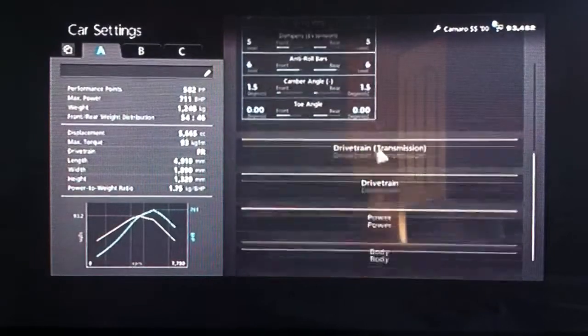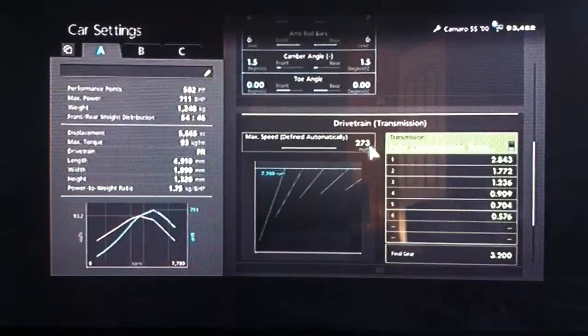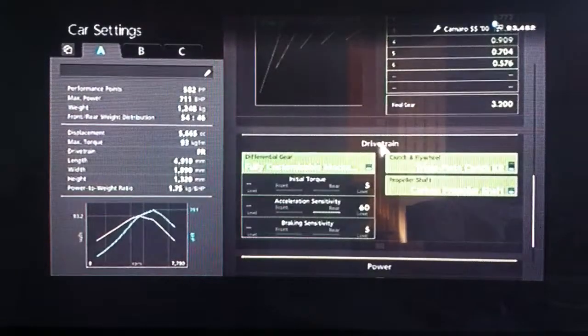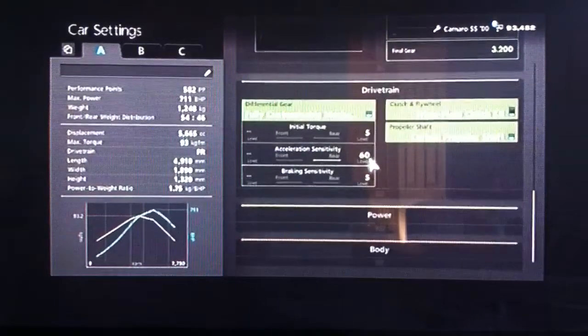As far as the toe, neutral as always so it doesn't drag its wheels. As far as the gearbox, you want your auto setting as high as possible and your final drive on 3.2. For the diff, you want low initial torque to reduce wheel spin, high acceleration, and low braking.